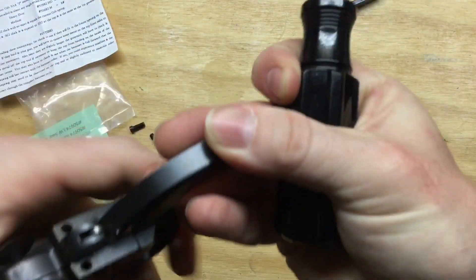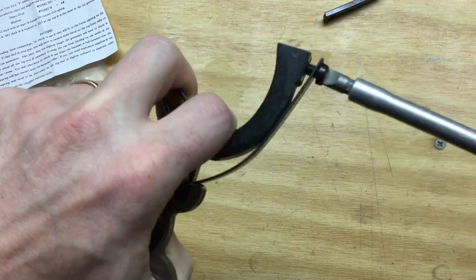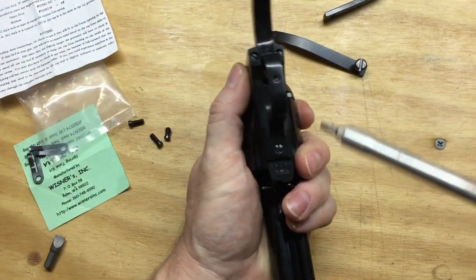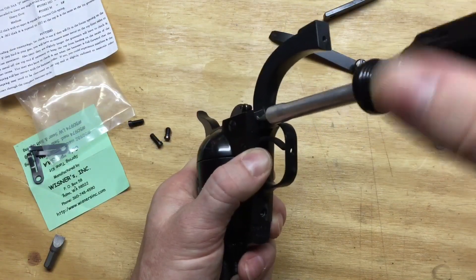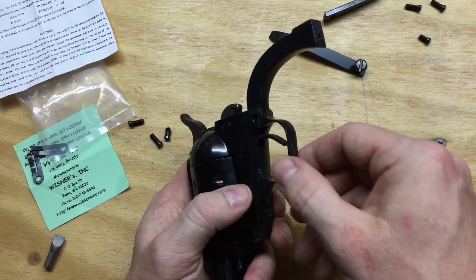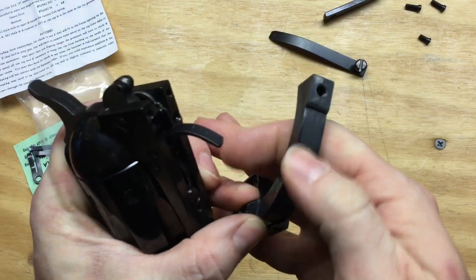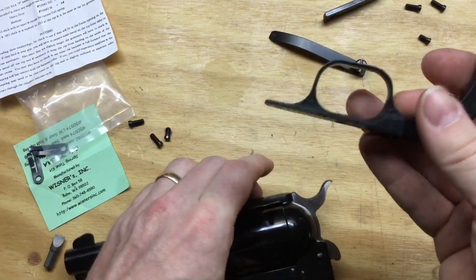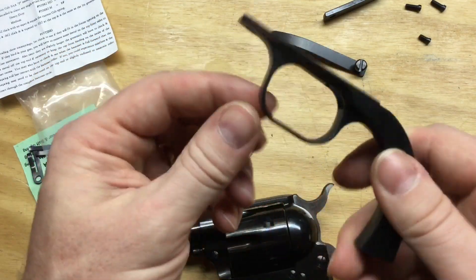Now let's take off this hammer spring. Loosen it up and twist it out of there. There's another spring underneath here. Watch these screws — not all of these were completely tight when I went to take them off. You'll notice the EAA Bounty Hunter has a little hole in the bottom of the trigger guard; that's for their trigger lock device.